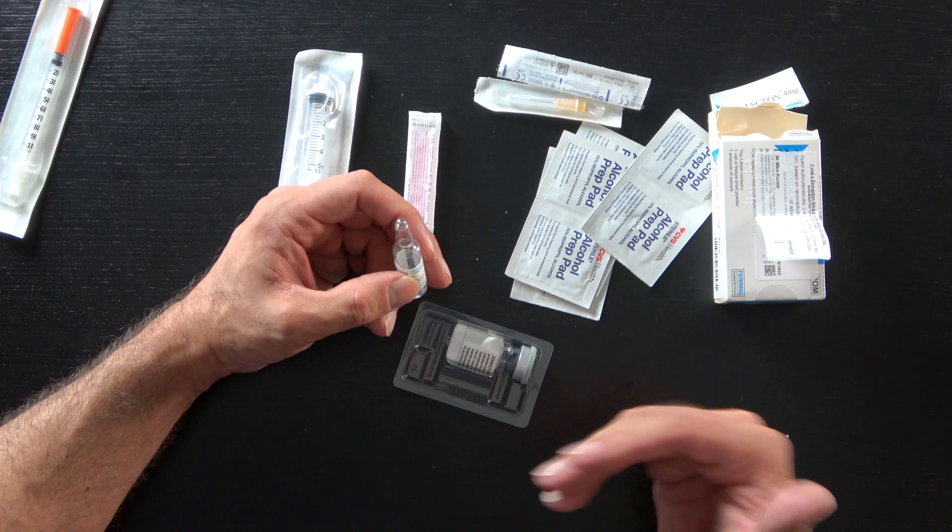Your dosing will be given to you by the doctor. Each box of Zomactin somatropin is 4 milligrams, which works out to be 12 IU. It was very difficult to confirm, but our pharmacists and contact with the manufacturer have confirmed from literature that 4 milligrams equals 12 IU.